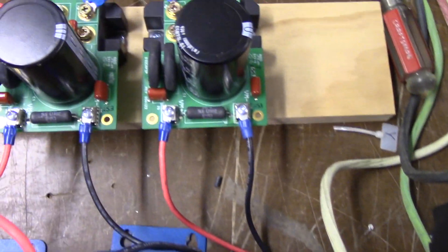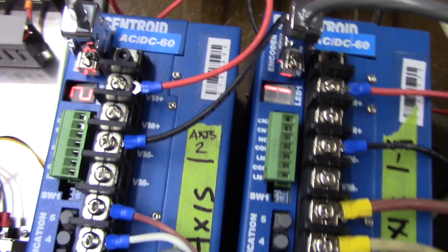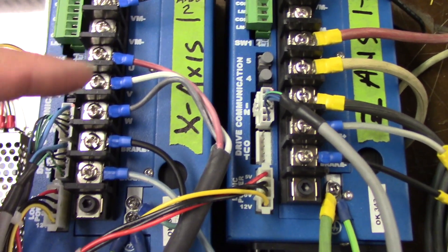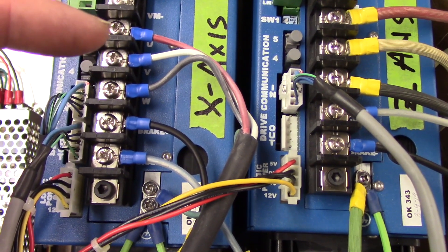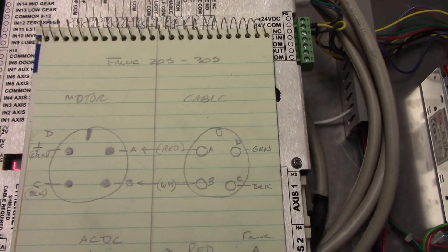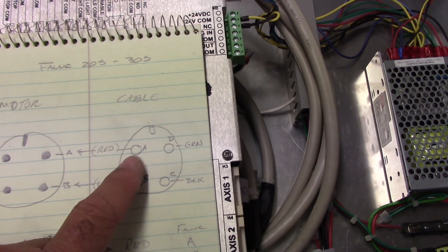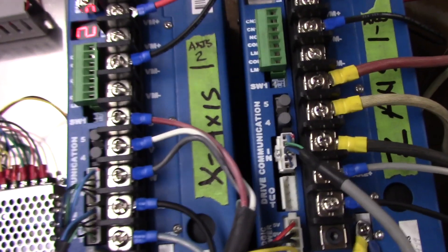We have DC coming out of each of the rectifier boards and they're coming over to each one of the drives. It feeds about 330 volts after rectification going to these drives. And then this is the drive motor cable, wired correctly to the motors. I have a schematic — a little drawing I'll show you. This is the motor socket and this is the cable end. On the AC-DC drive, we have U, V, and W.